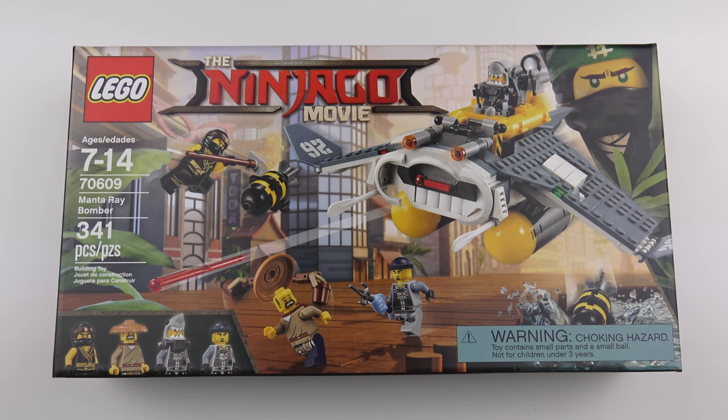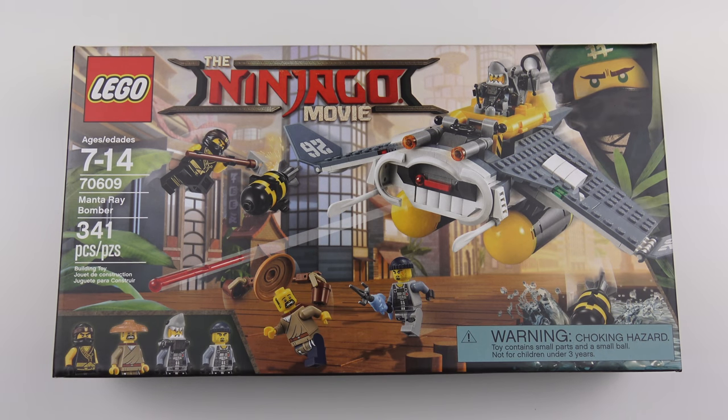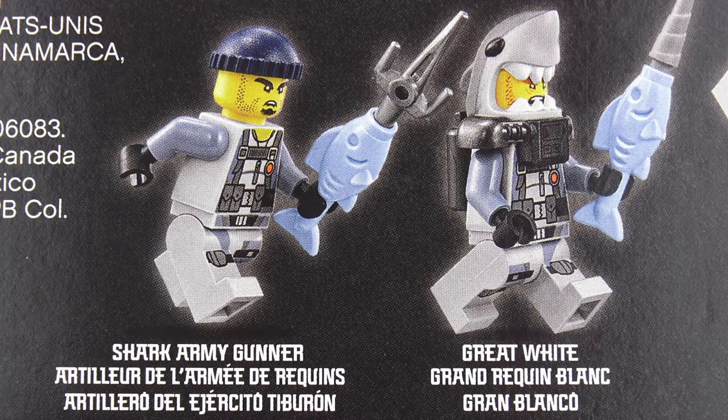I'm finding it a little bit difficult to get excited about some of the Ninjago movie sets currently on sale, but this is definitely the exception. I just think it's really cool that this is called a Manta Ray Bomber and it actually looks like a Manta Ray — that is just so cool. At the $30 price tag it's not terrible value, and it's great that we're getting four minifigures: Cole, Shen Li, Great White, and the Shark Army Gunner.